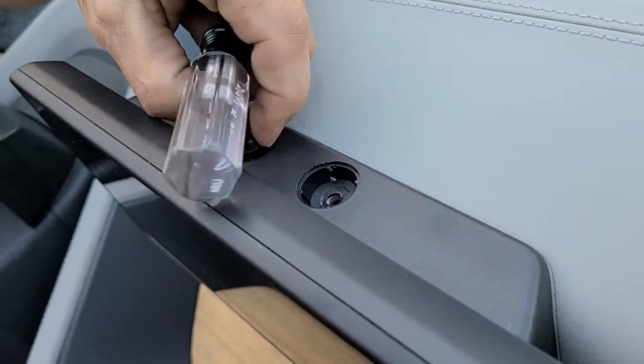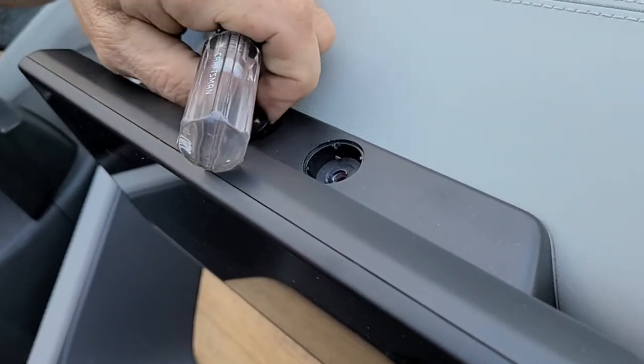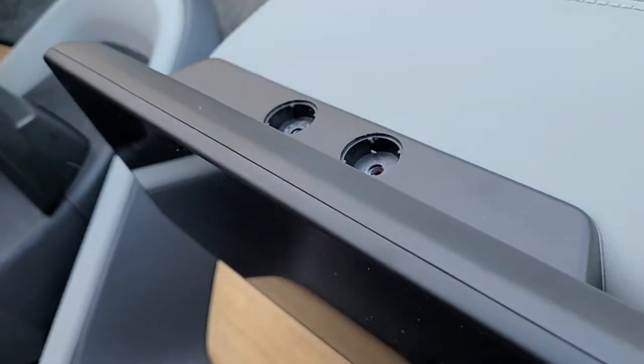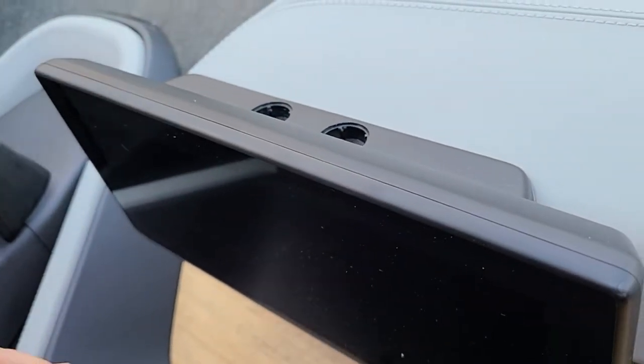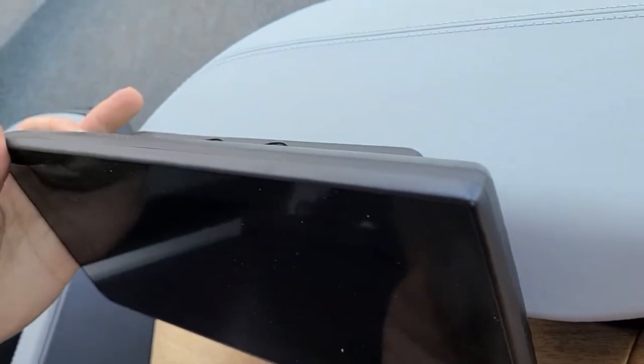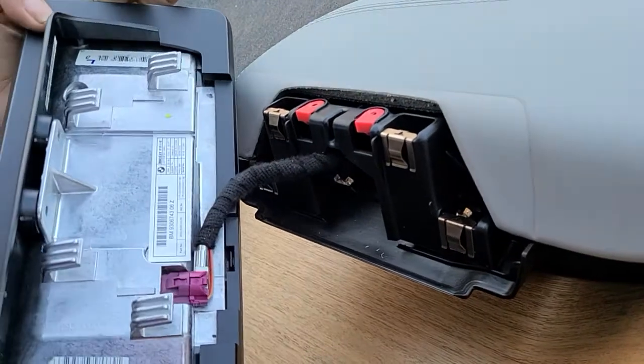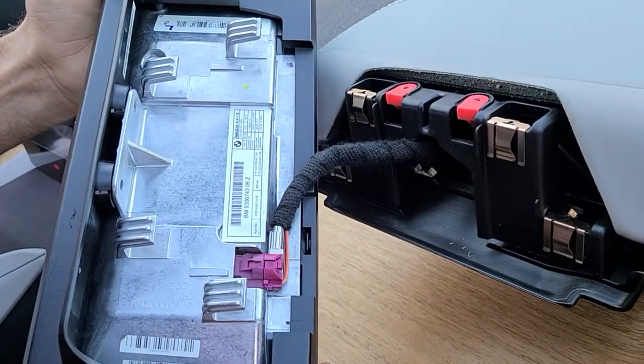We already made everything loose — by the way, this is just for the demo only. Once you get the screws out, you just slide it upward and then you can remove it. You can see that there's only one connector.